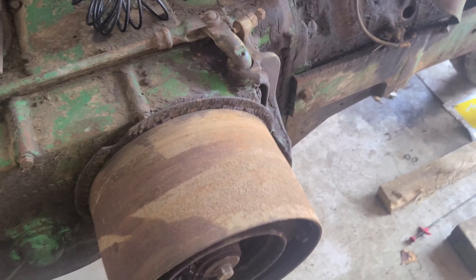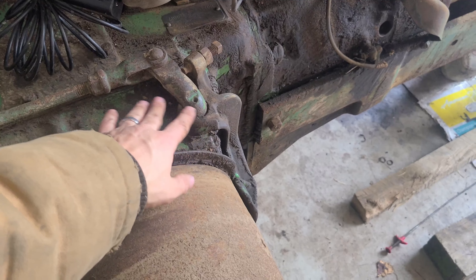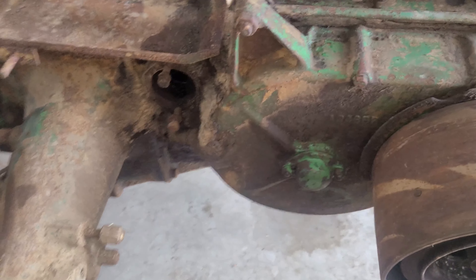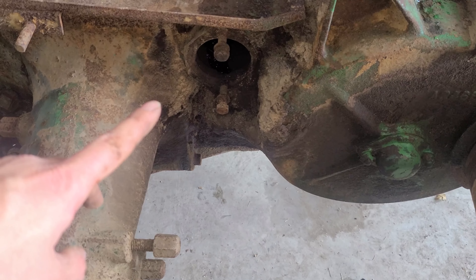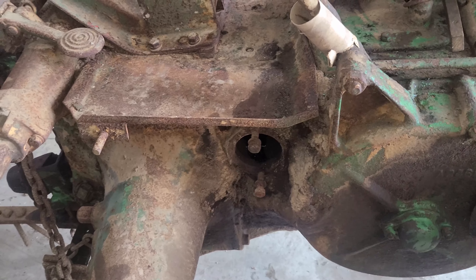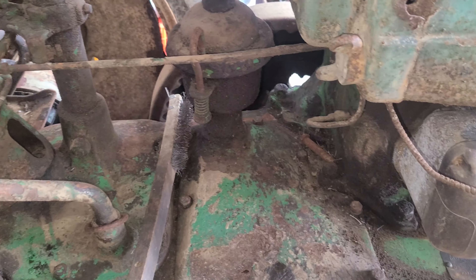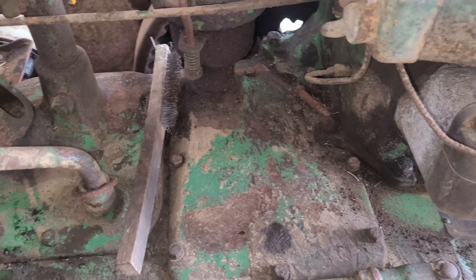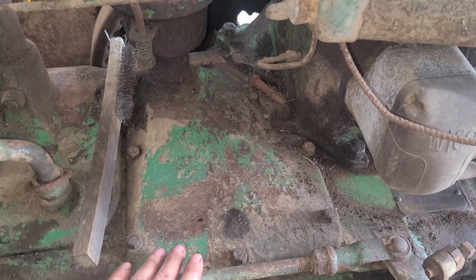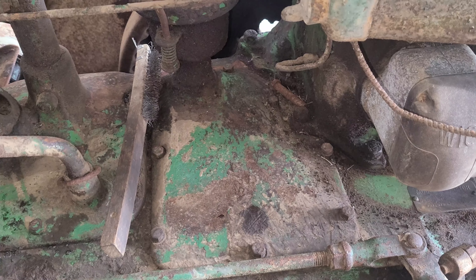As for the clutch — not sure what's going on, but it's not working like it should. Everything seems free in there, so it may just need adjustment. The right brake is missing, but that's not a big deal for me since I have spares. If you want to look inside the crankcase, on John Deeres you can remove a few bolts around the side plate, pop it off, and get a good view inside. If things look rusty, that can be problematic.